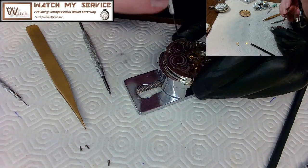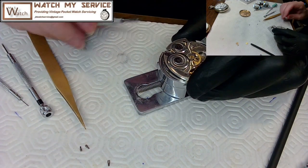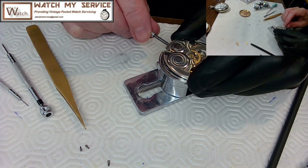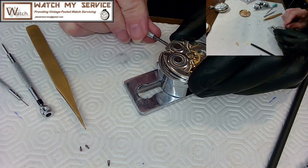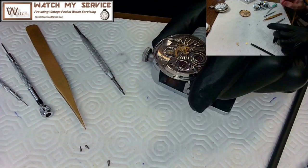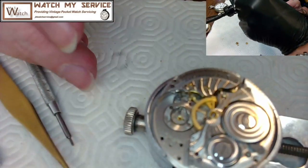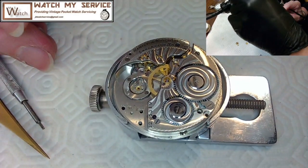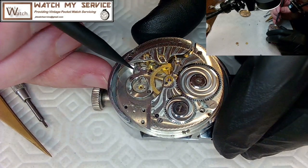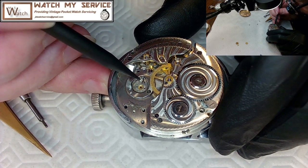I realize I didn't tighten the screws down — I was being good and left them loose, which of course means the crown wheel slips when you try to wind. Once I tighten them properly and try the pallet fork, it snaps back and forth beautifully. We're in the money — the pallet fork is functioning correctly.